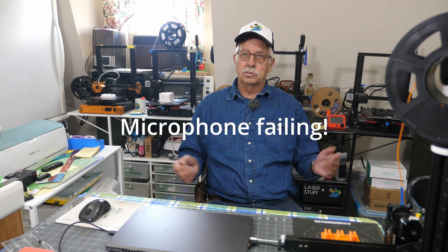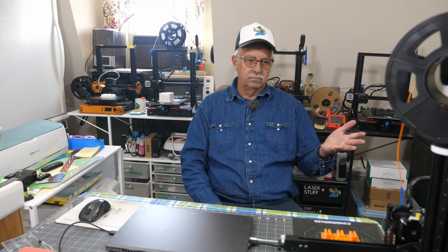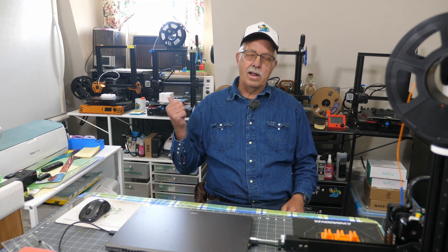Beyond what they've done with the Ender 3 V2 - those are workhorses. They're not fast, but once you fully understand them and know their quirks, what can break, what needs replacing and upgrading, they're pretty reliable printers. For the Kingroons, I have no problems with those - though I probably shouldn't have said that. The Tarantula Pro had a little bearing go bad on the belt tension adjustment. Bearings go bad, it happens.